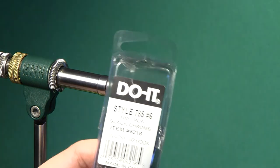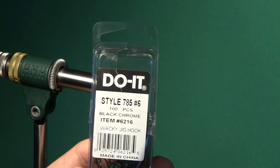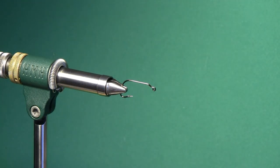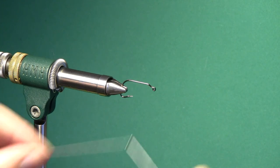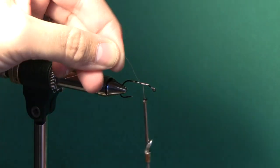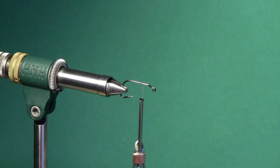We're going to tie this on a Do-It Molds 785 size 6. It's like a 35-degree jig hook. These come in a size 2 and a size 6 and I've used both for this pattern. They both work pretty well. I use the 6 the most. So we're just going to use a 6-aught pink uni thread today.